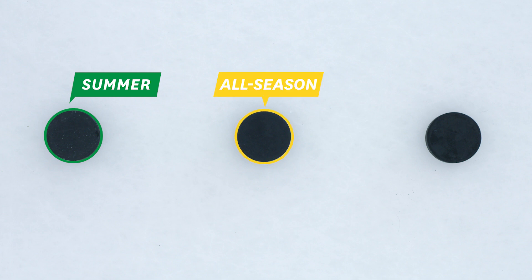To demonstrate, we have three pucks made of different tire compounds: summer, all season, and winter.